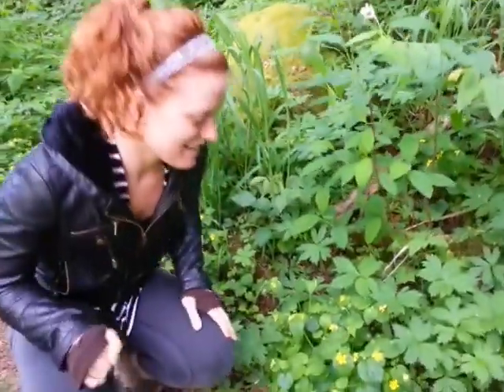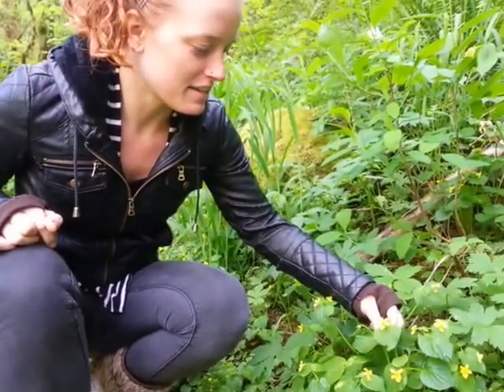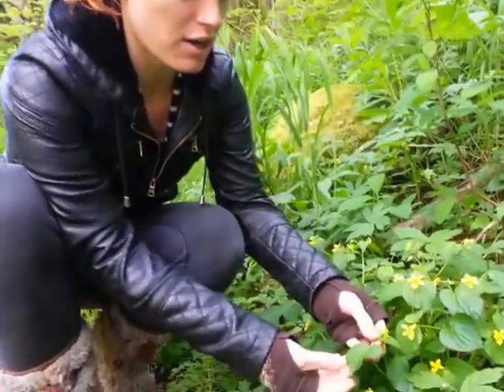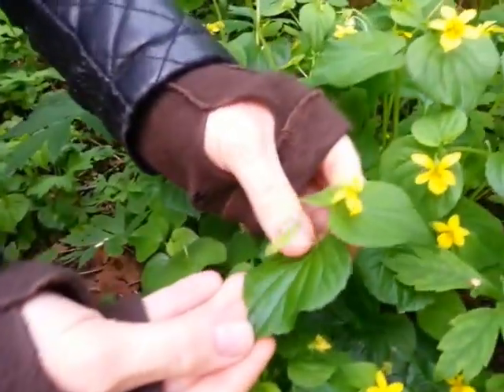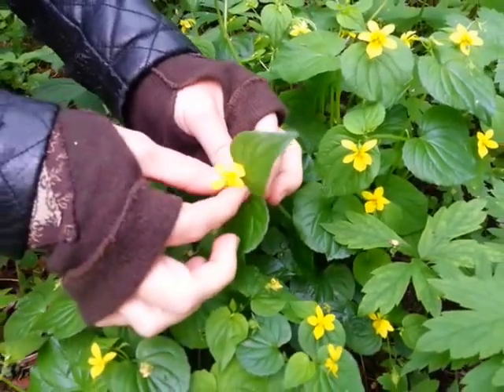This is yellow wood violet — you can kind of see the leaves are very heart-shaped. You'll also see purple violets this time of year, which are also edible.